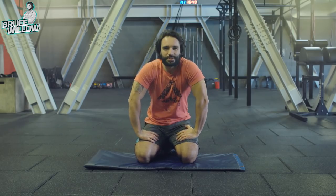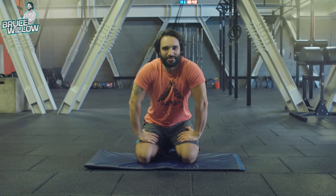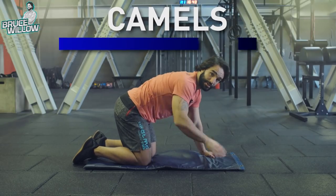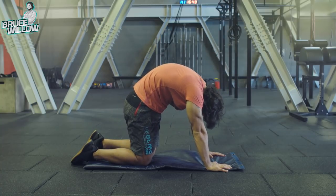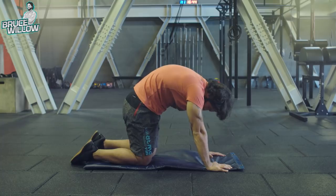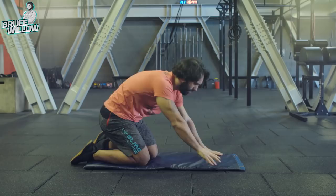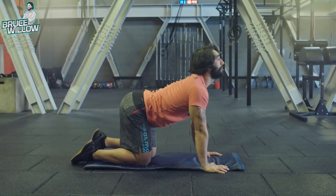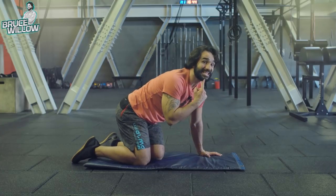We're gonna start very simple with the first exercise — it's called the Camels. We're gonna be on all fours: knees on the ground and hands as well. You're gonna arch and go all the way inside, bending so your chin touches your chest. Really work the neck as well, and then extend everything — work that back extension and the neck too.